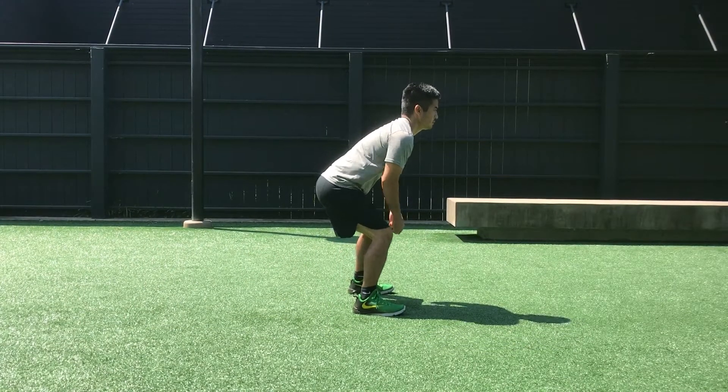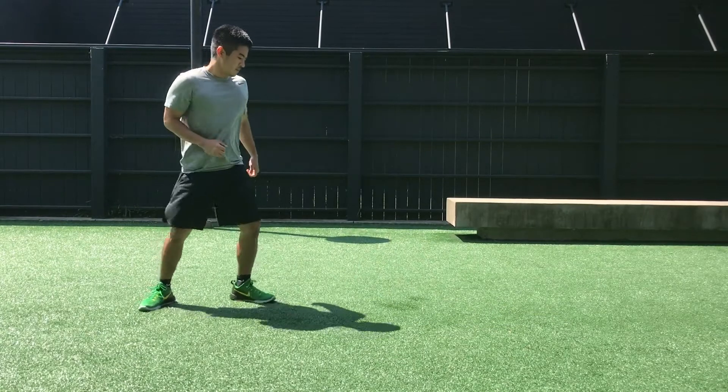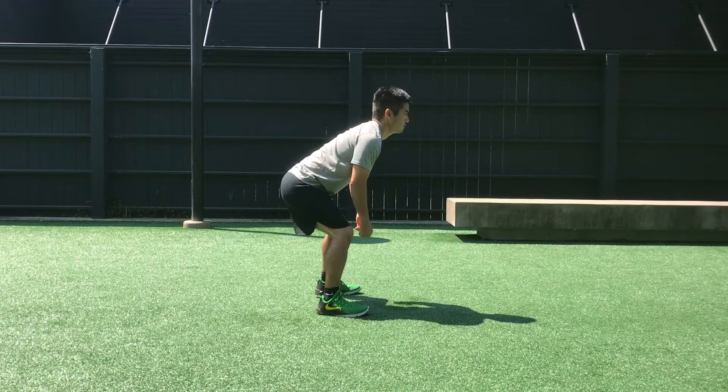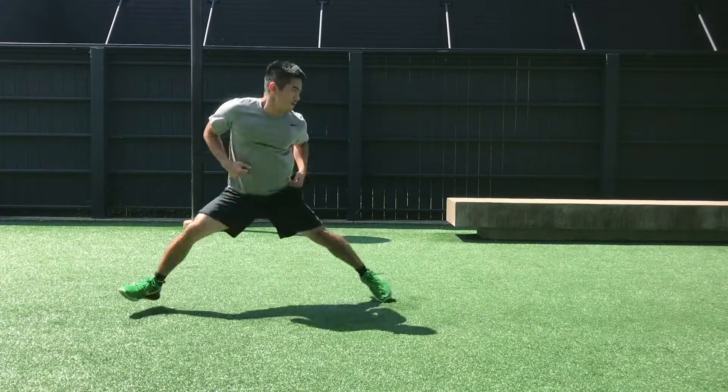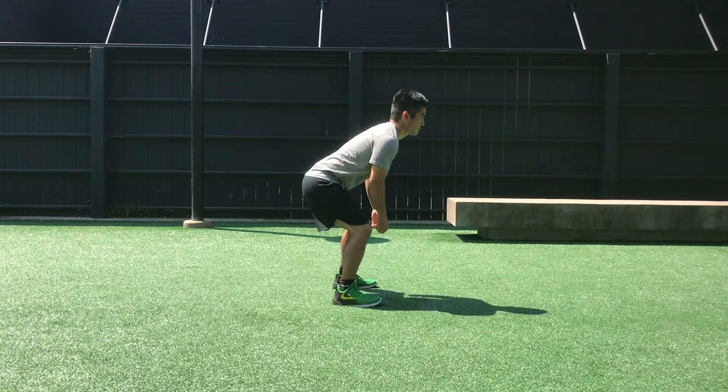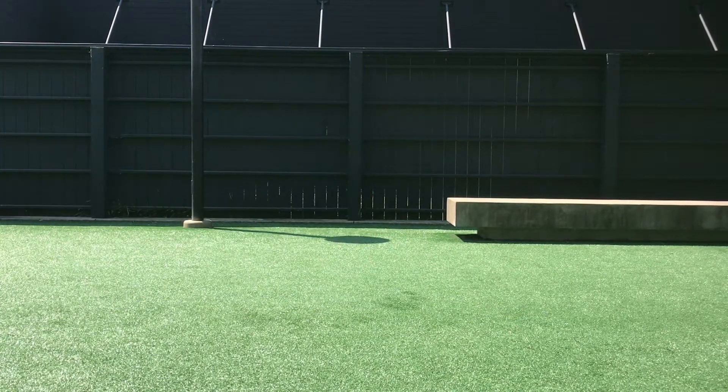Today we're talking about the hip turn, which is a very important skill especially for defensive players of various sports, but also a movement that you do in almost every field or court sport that you can think of. An effective hip turn allows you to quickly accelerate moving backward.